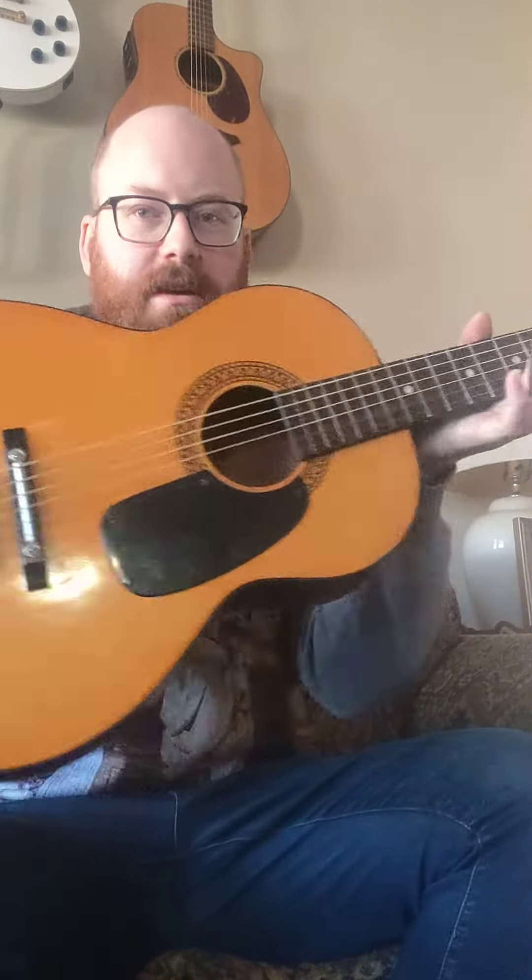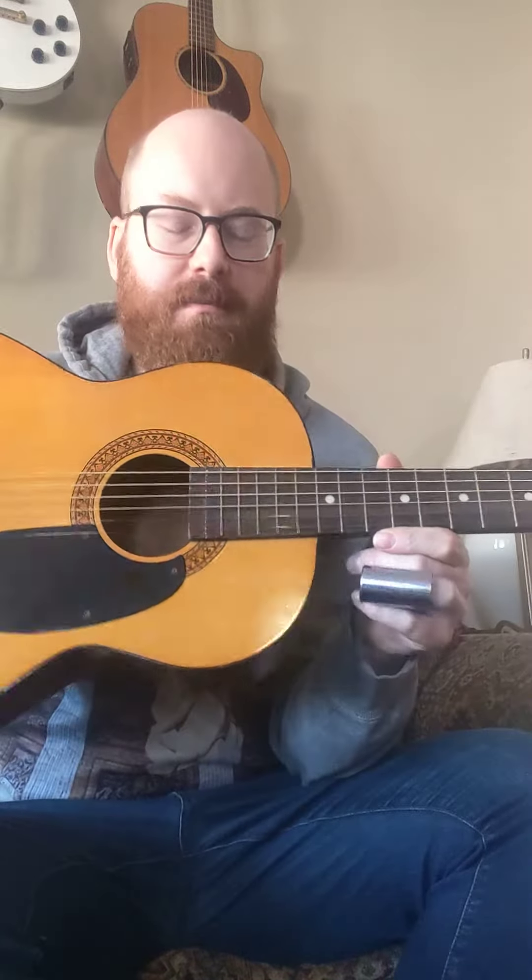All right. Hello, Reverbers. If you're looking at this guitar here, this is the Sears and Roebuck Parlor guitar from probably sometime in the 60s.